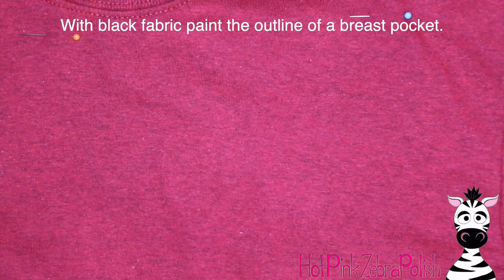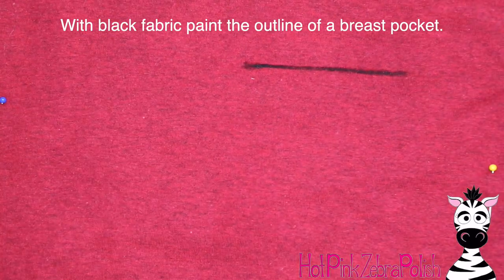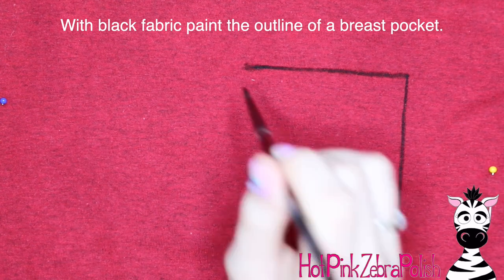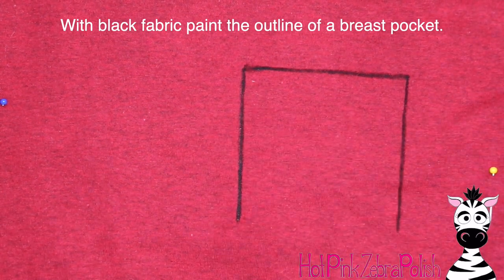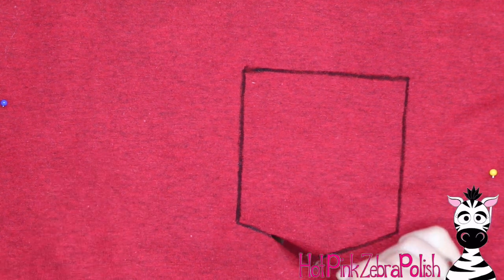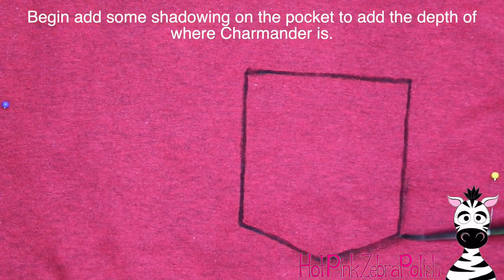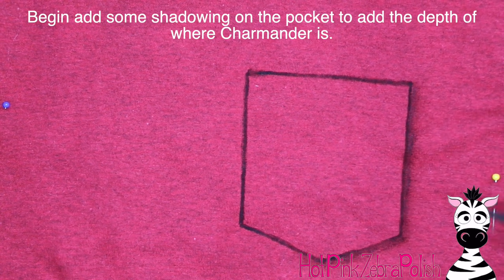Now I'm going to take some black fabric paint, which I have pre-mixed myself — otherwise you can buy some — and just sketch out the shape of the pocket. Make the lines going down; it starts out almost like a square but then it's got a little bit of a point at the bottom. You can round that out more if you'd like; I kind of like the square appearance.